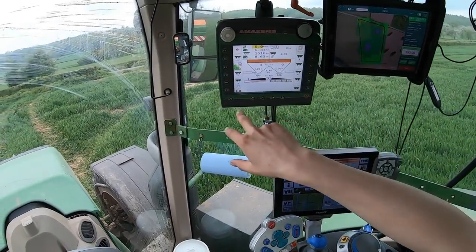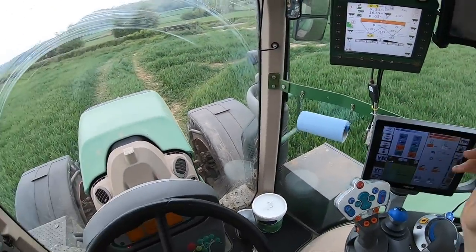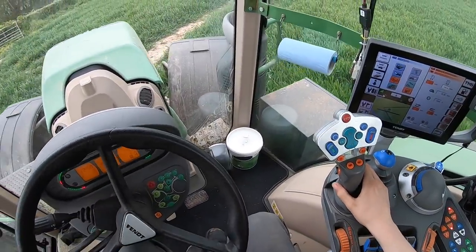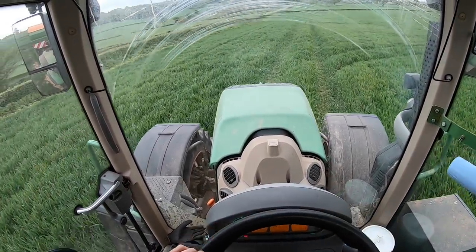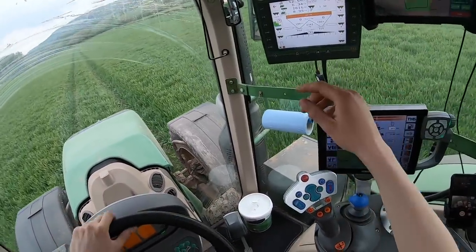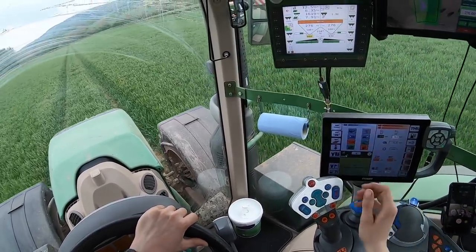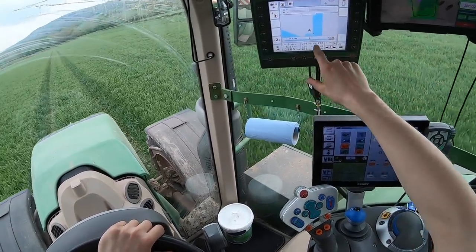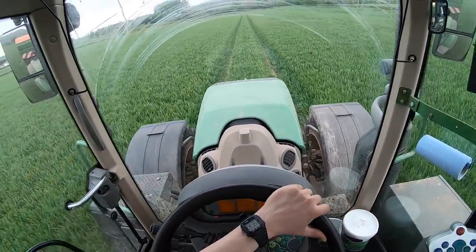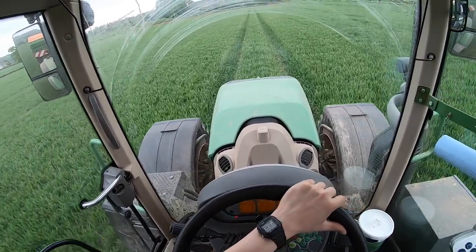We've gone all the way around the headland, and now I'm going to take it off headland mode. I'm fairly certain I've gone down and then up. On auto section control — you'll see it come on — there we go, starts coming across like that. Because it's slightly overlapping on the outside headland, it's not spreading. It's very clever — pretty simple to operate and you can crack on.